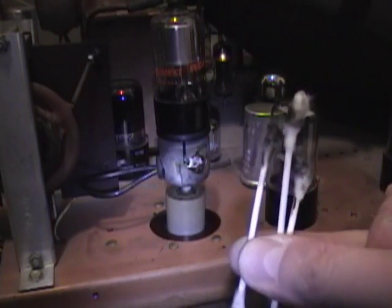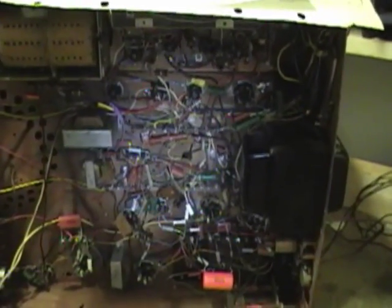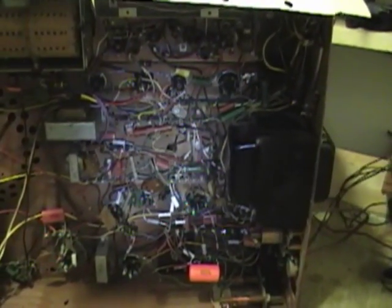I used some Q-tips and mineral spirits to clean that off thoroughly, and then used the heat gun on low to make sure it was dried up thoroughly before powering it up again. I'm happy to say no more ozone. I've gone over everything I can think of in this set a couple times and it all looks pretty good, so I'm going to move on.